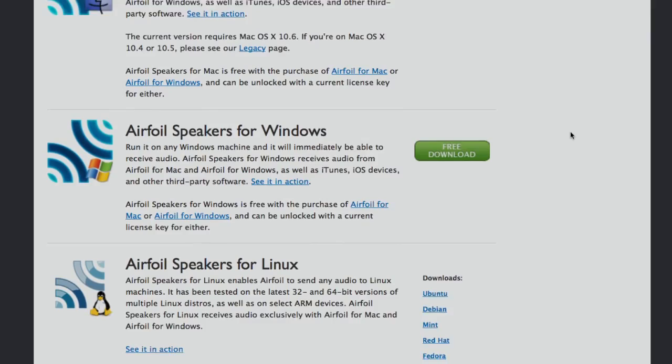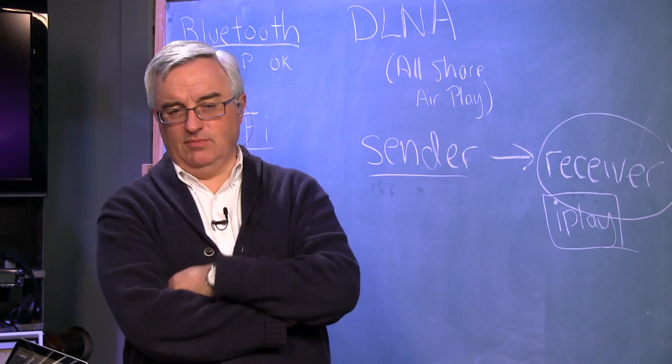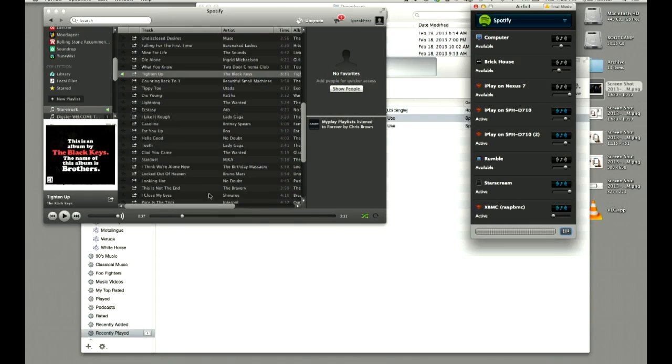Because Airfoil takes sound from any source, you can even hook up a microphone and broadcast to speakers in other rooms — like waking up your kids in the morning. Now using the Airplay Speaker app on my iPad as a receiver. You can see it showing what's playing from Spotify with album art. Sending audio from the laptop to the iOS device — let's see how that goes.